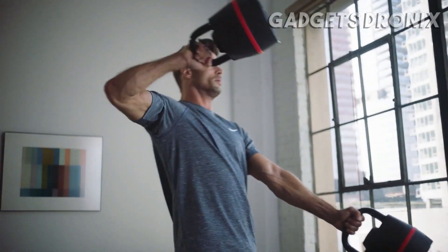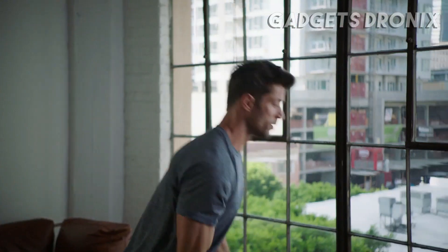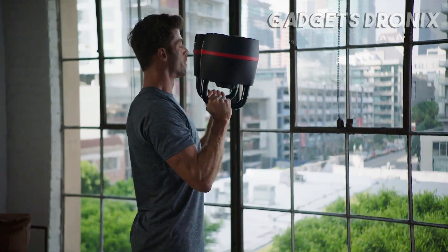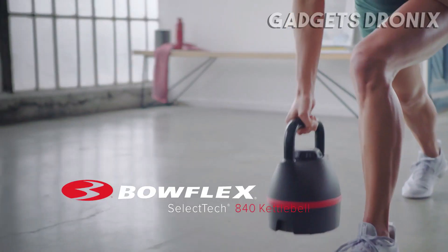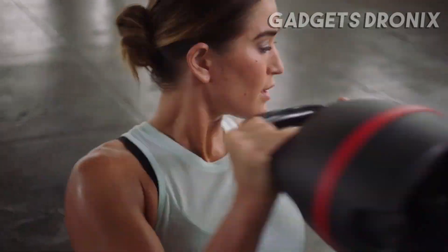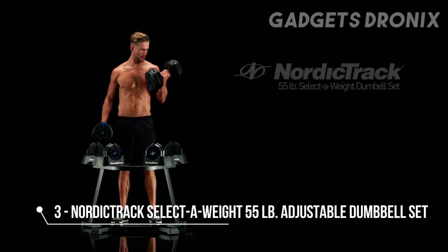Looking to experience your best results? Add two SelectTech 840 kettlebells to your collection. You'll increase workout variety, balance technique, and overall strength. Now, everything you need is in the palm of your hand with the SelectTech 840 kettlebell, providing compact, total body workouts for a lifetime of fitness.